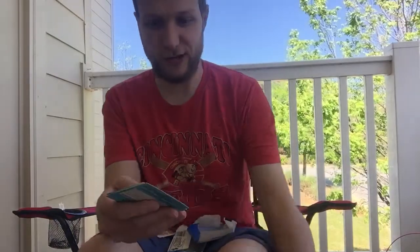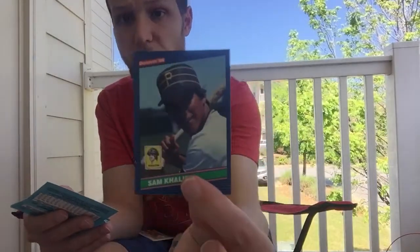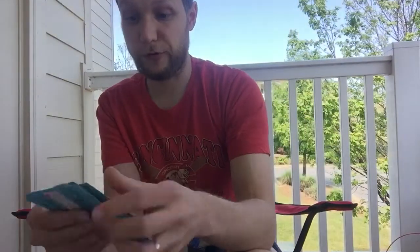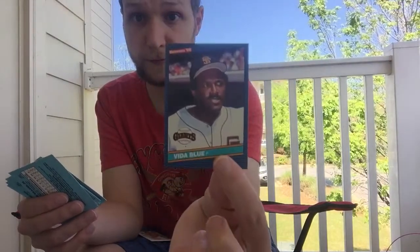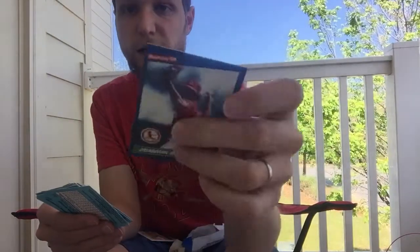Right on top — that's kind of cool — Darryl Strawberry! His third-year card, of course. He had some really great years with the Mets before some of his personal demons got the better of him. Speaking of personal demons — Vida Blue, a ballplayer that could have been in the Hall of Fame if he hadn't partaken in cocaine and other drugs. Unfortunate — a very good ballplayer.